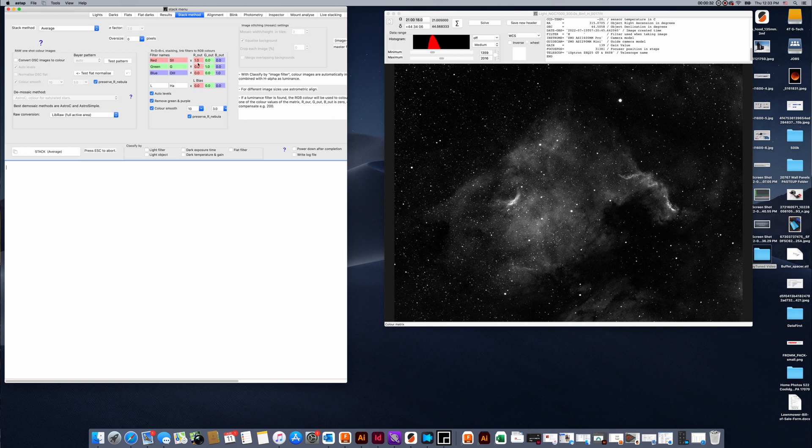Next I'm going to go to the stack method tab up here and we're just going to use the default settings. I am going to change one thing: for the red channel I'm going to change that to the capital letter H, which is the hydrogen filter we used. Then I'm going to make the green and blue channels a level of one, which means they get applied 100%, and then all of the other green and blue entries down here I'm going to set to zero. Now we simply hit the stack average button and it will create our image.